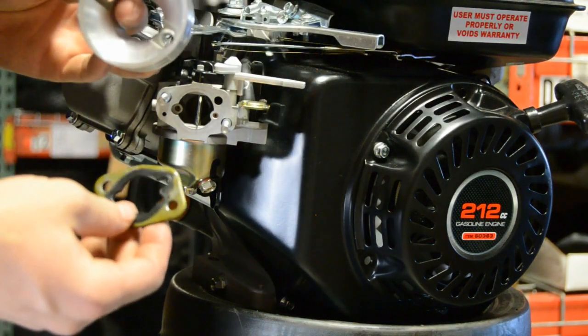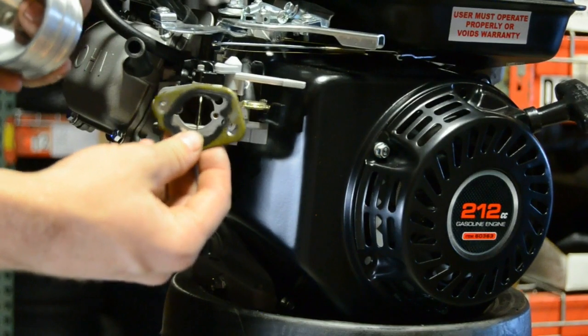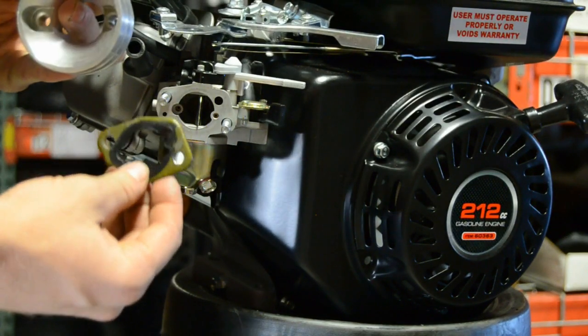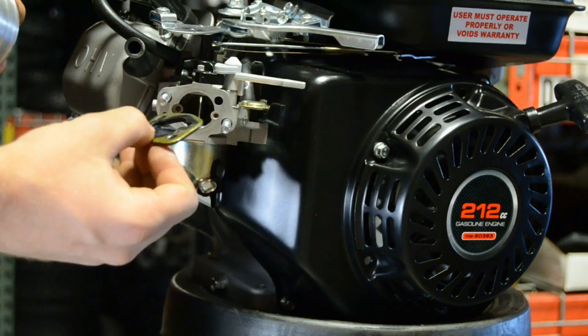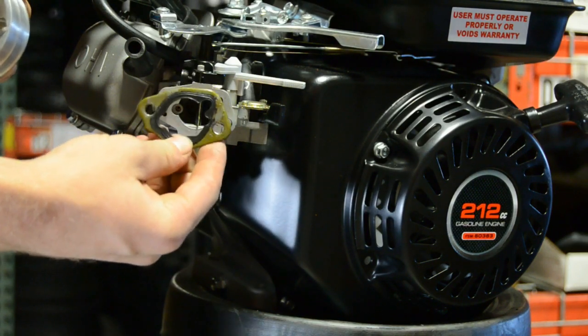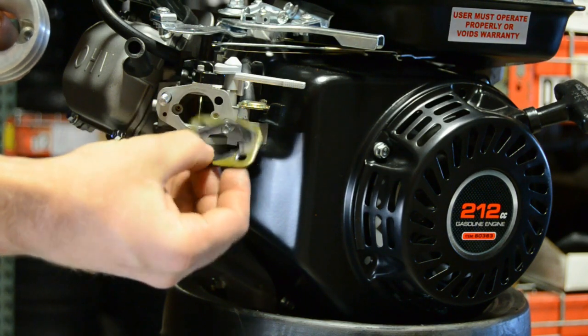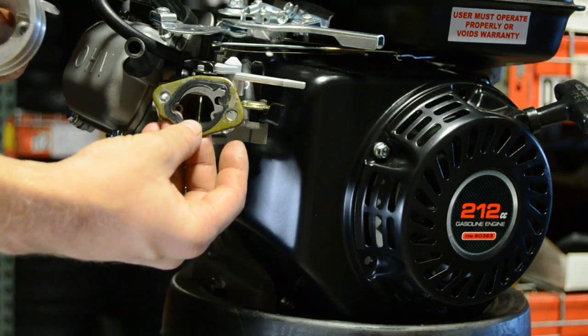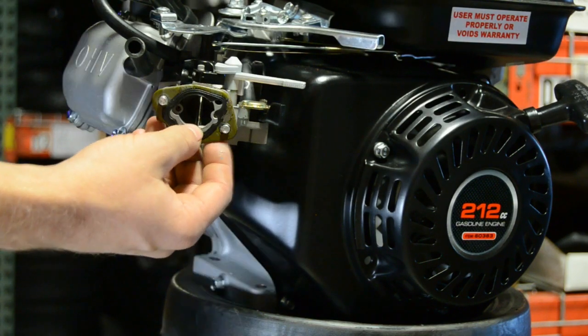Here we have your 212cc Predator engine. After you remove the stock air box, you are going to need to inspect your gasket first and foremost. Make sure there is nothing torn or cracked anywhere. Normally these gaskets are made pretty well so you don't have to worry about that, but it is a good thing to be sure of.